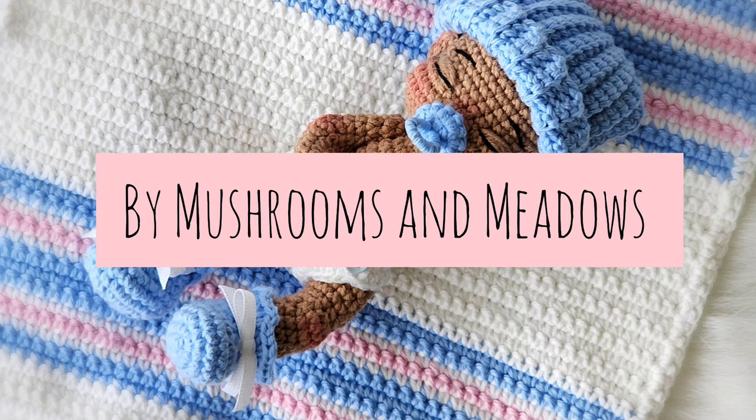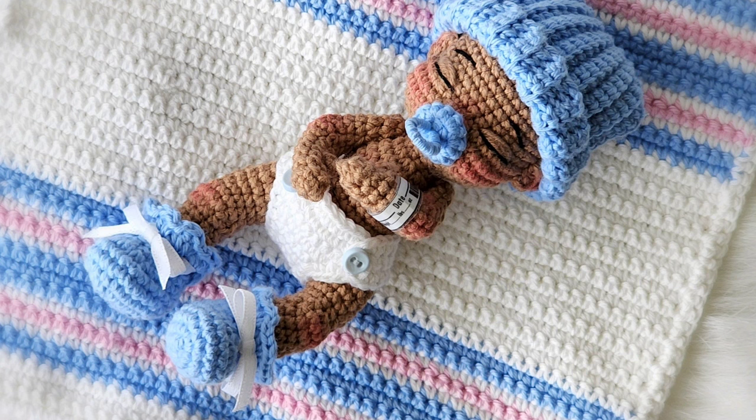This is Megan from Mushrooms and Meadows. This is a video tutorial for people who have purchased the Sweet Handfuls mini baby doll crochet pattern.